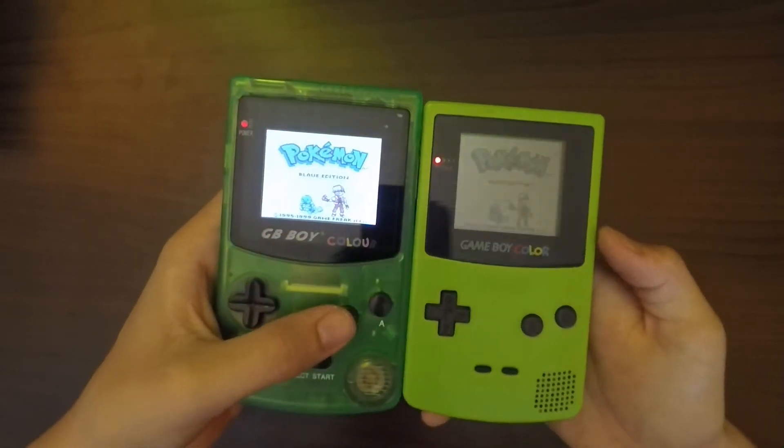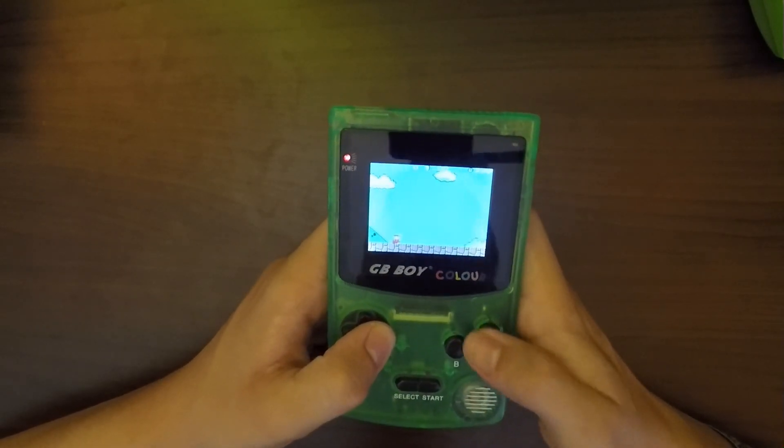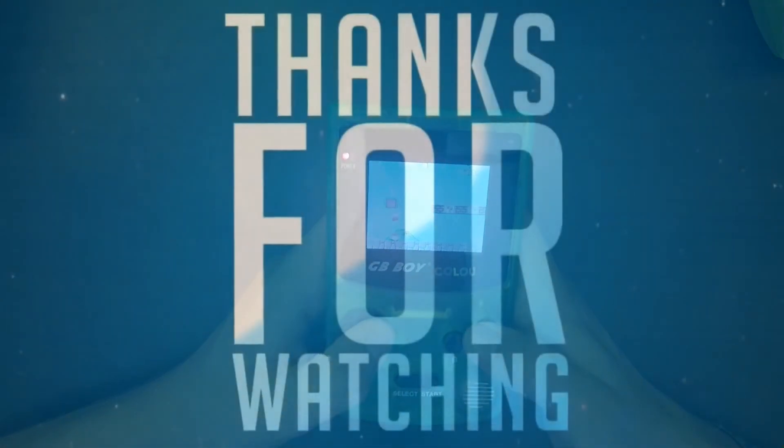So first of all we're gonna start with the unboxing of the GB Boy Color. The box itself is really nicely made — it has all the color versions of the GB Boy Color on the side, a little instruction on the back, and it says it has a front-lit screen, which is actually a backlit screen. That's really nice because it's kind of impossible to get a backlit screen on the original Game Boy Color. That's a big reason to buy this one. It also says it has 32,000 colors — I don't know if that's real or not, but it sounds good.